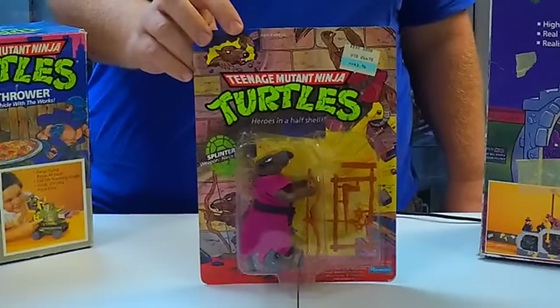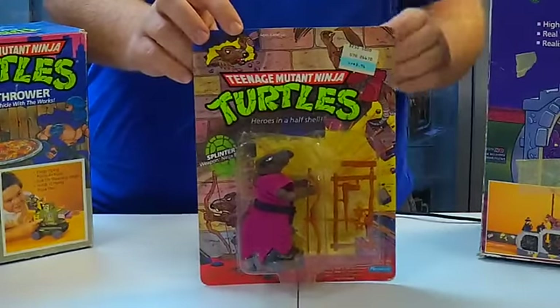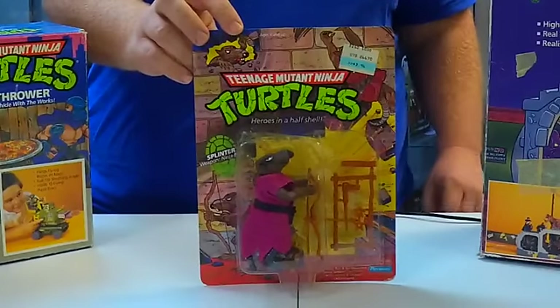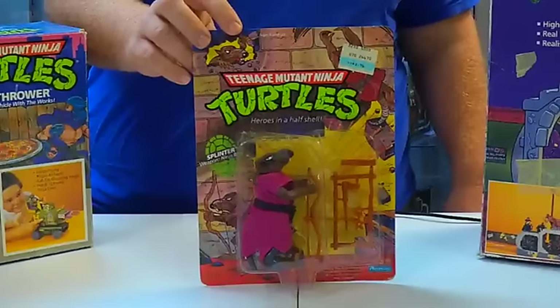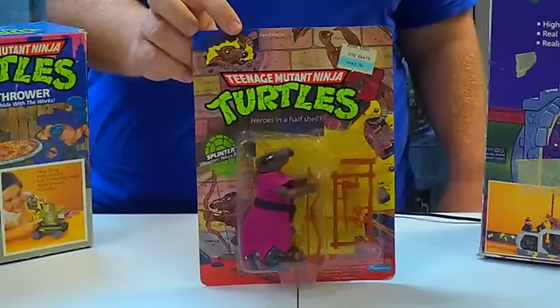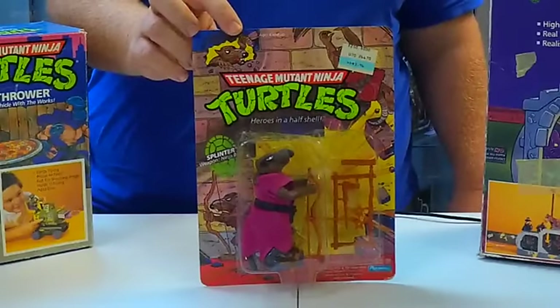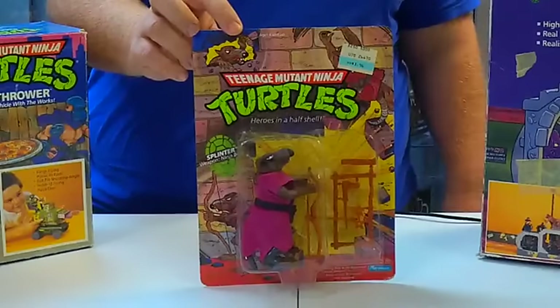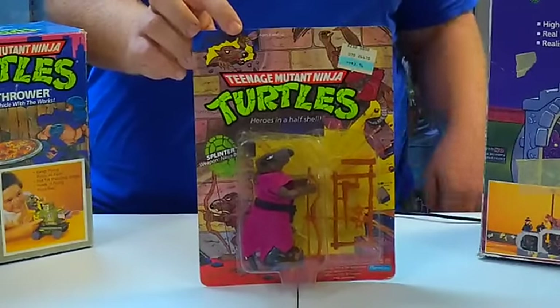This is an original 10-back card, and this is exactly how they were in 1988. I want to point out right here on top — there's no hole punch, which means this toy actually never made it on the shelf. So somebody way back in 1988 decided to buy this toy and keep it deliberately to sell it in the future, and it turns out they would sell it in 2016. So here it is.